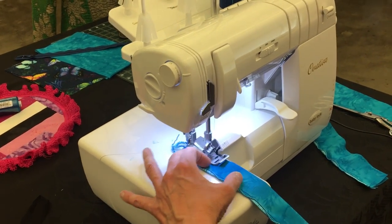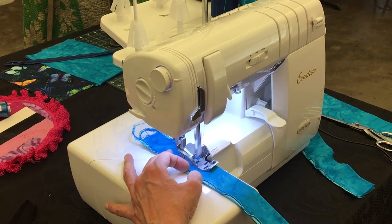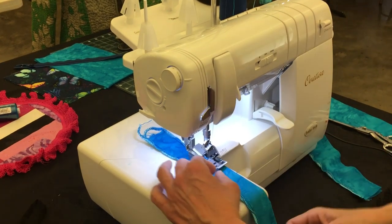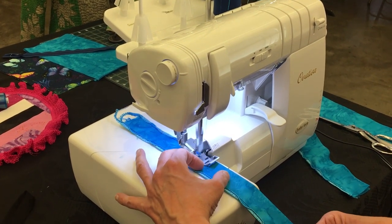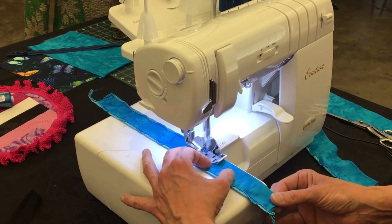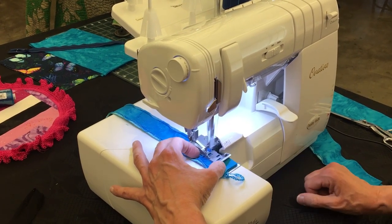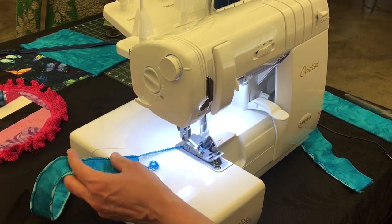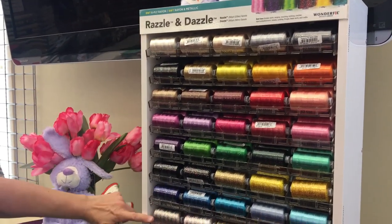I'm not going to worry about fray-checking my edges because my edges are going to be inside of the tote. We're almost done with the edging on the strap, and then we'll take a short break because I do have to change out my threads back to a 4-thread overlock to construct the rest of the tote. So we'll be right back. Let me tell you a little bit more about the threads we were just using — Razzle and Dazzle.